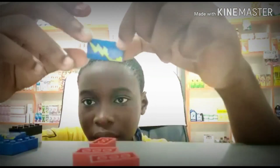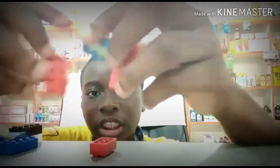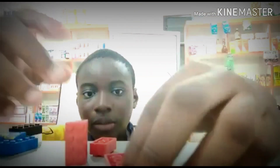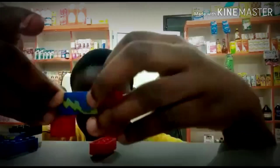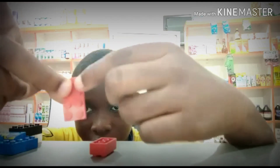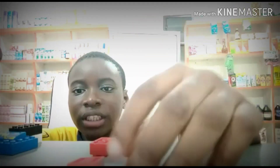To start you need the base — the body. You take your 2x2 blocks and you attach the wedge against them. Make sure they're at the top here to start, and you do the same for the other one.